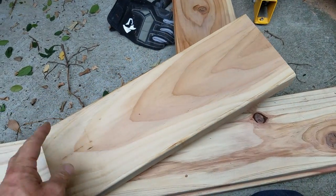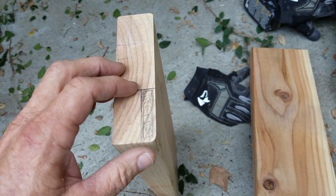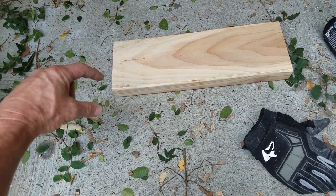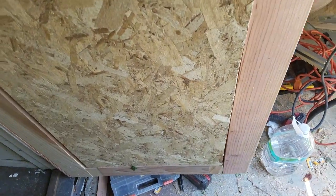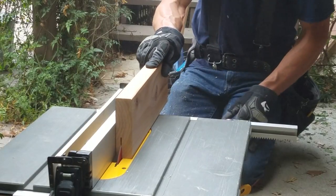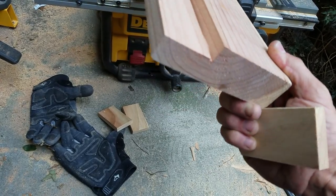Therefore I'm going to cut these rails at 16 and 5/8 inches. Now I've got my rails and stiles cut. What I want to do is cut a rabbet here — half an inch this way and two inches this way. There's going to be a channel all the way around and I'll be able to set my plywood in that. I'll set the table saw for a half inch deep and two inches wide and run these through.